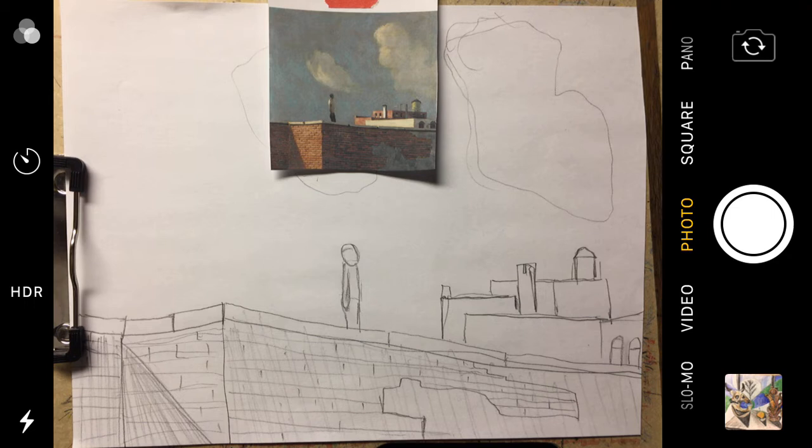Good morning, Orchard STEM School. This is Mr. Hoydick, the art teacher. Today we are going to color in our picture that was inspired by famous Cleveland artist Huey Lee Smith. The name of the artwork is Rooftop. It's at the Cleveland Museum of Art. Very fun to go and look at it.